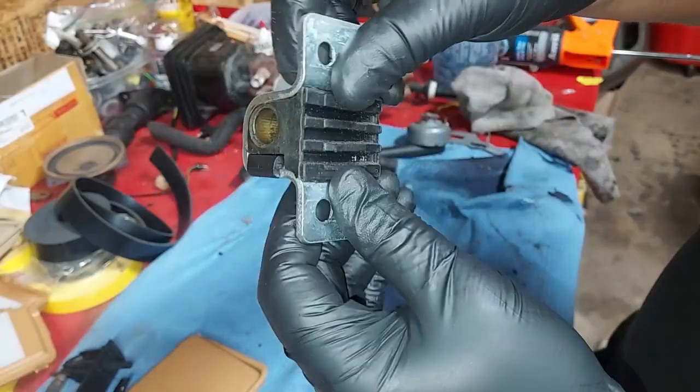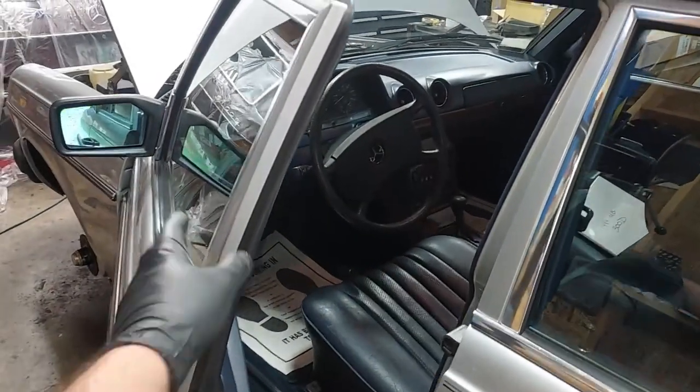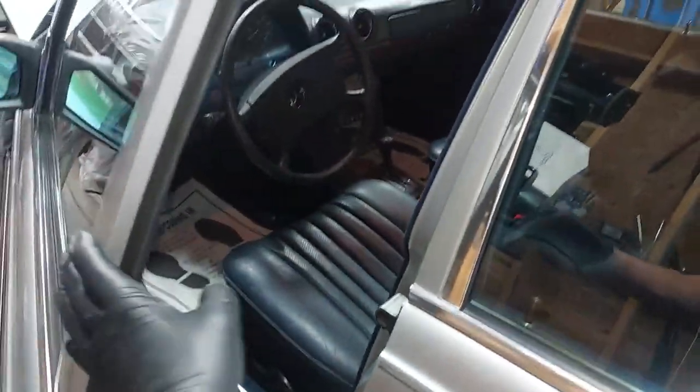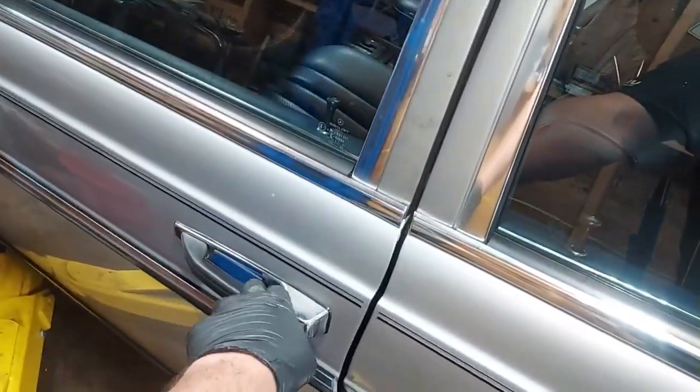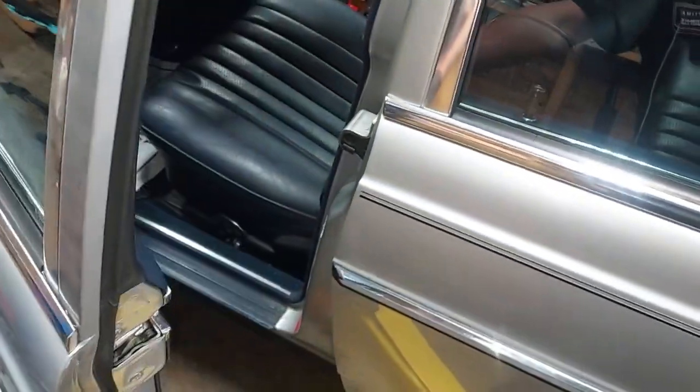With the new striker eyelet installed, watch how easy this door shuts now — don't have to slam it anymore. Shuts normally. That's how you fix that.